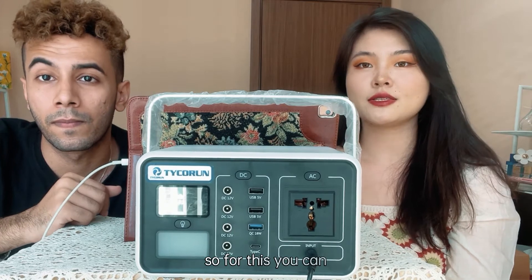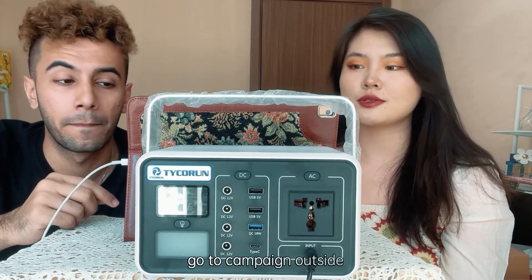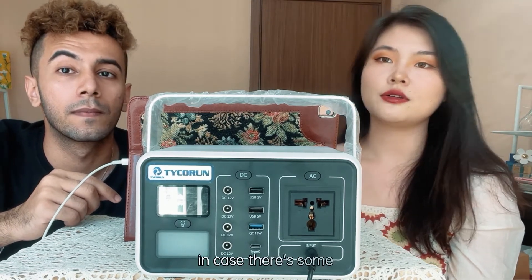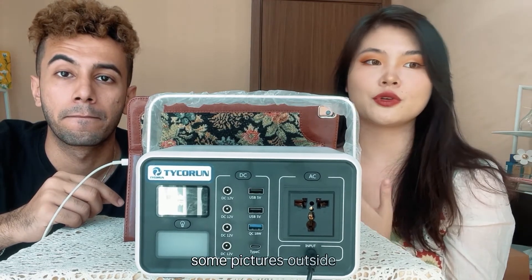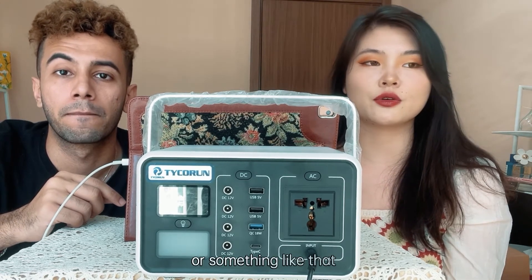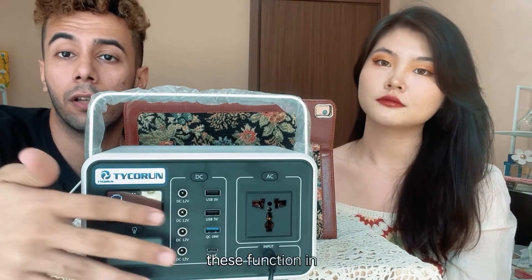You can use it when you go camping outside, also for travel, and as a backup in case of an emergency situation. Also when you're shooting pictures or filming a video outside, you can charge your camera and similar devices.